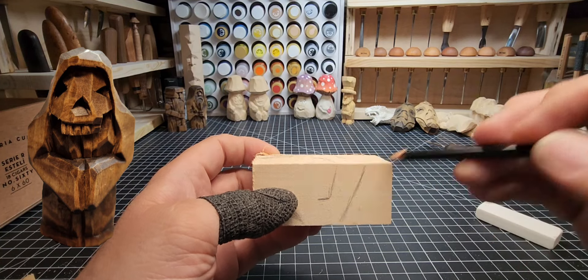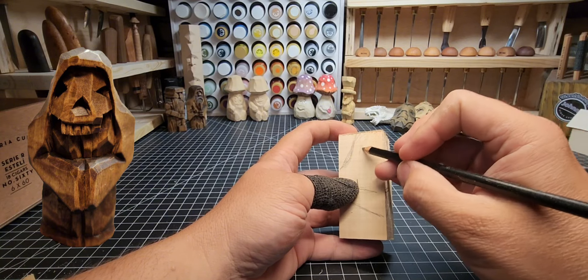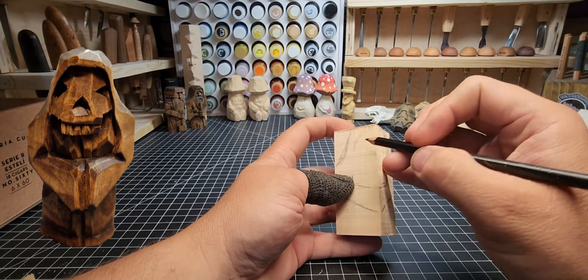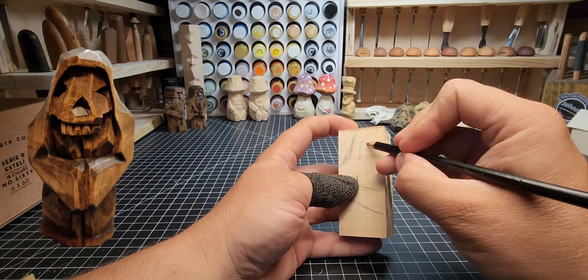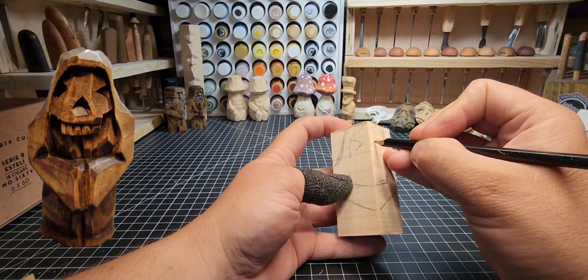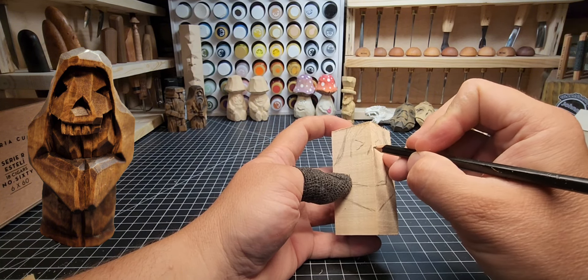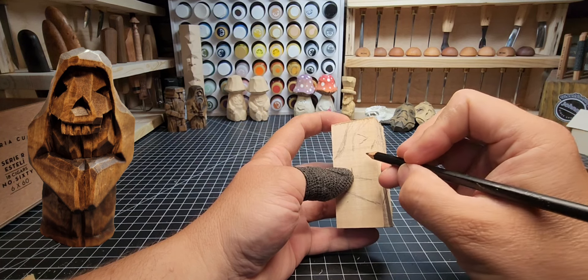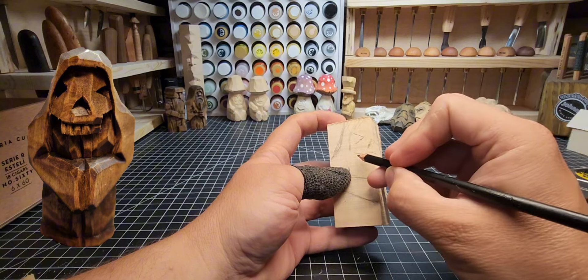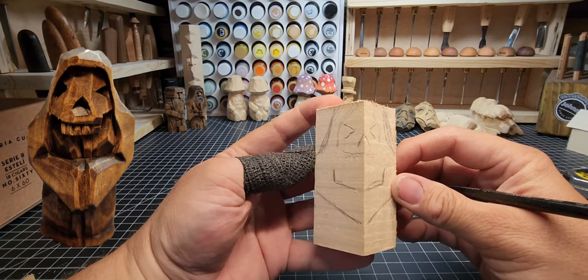Lining up the left and right elbows, making sure everything is aligned, and then the top of that hood comes down. Underneath the hood we're going to put some triangles for the eyes and nose. This is going to be a knife-only carving — I'll put that in the description — because a lot of folks don't have all the extra tools, so this will be a little bit simpler and easier.